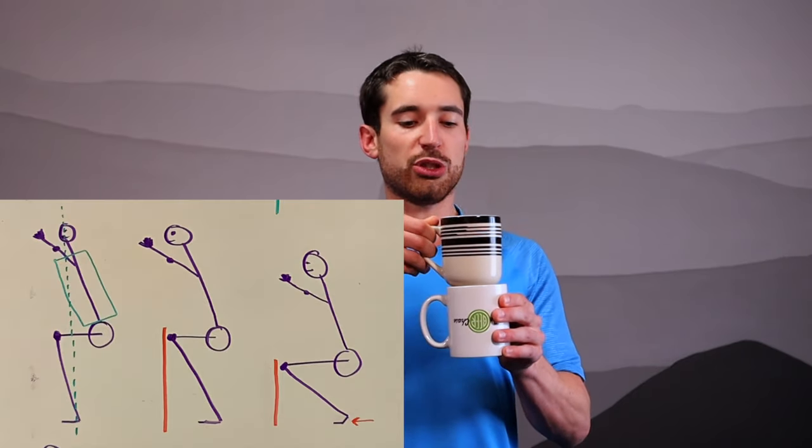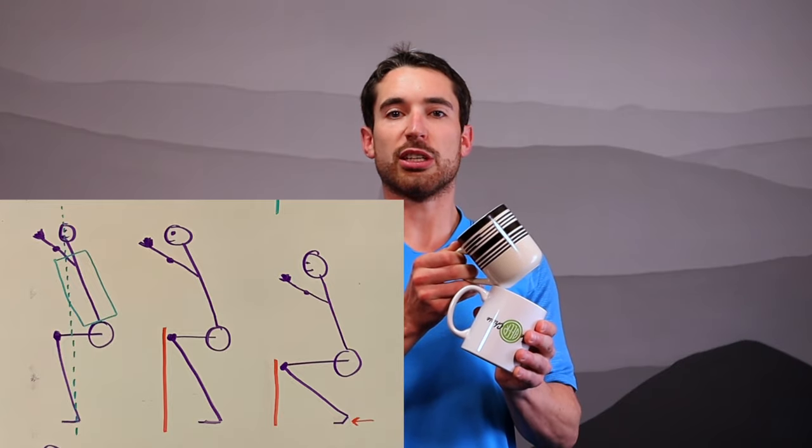Unfortunately, when going into a squatting motion, what most often happens is people will hinge their knee forward like this. You can see that doing this causes a point of pressure just where those two cups connect.